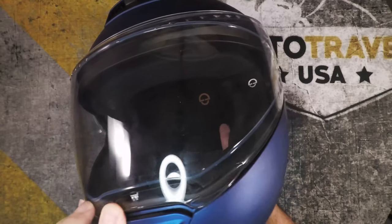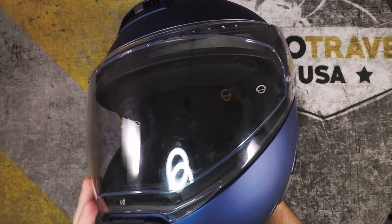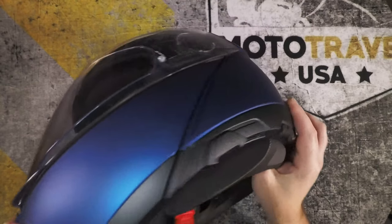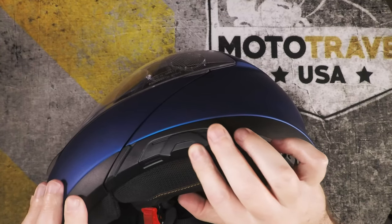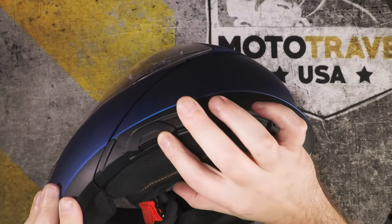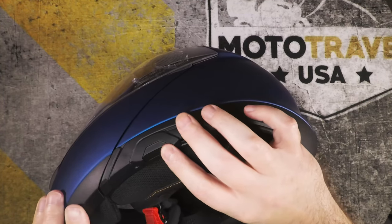Just like the C3 Pro, the helmet has a Pinlock that keeps fog at bay when it's colder out — I can't speak more highly of Pinlock and this one is just as good as any out there. The visor slider has been upgraded from the C3 Pro: it feels a lot smoother, the button isn't as chunky, and it has an indentation in the middle so your glove can catch it whichever way you want to open or close it. It also doesn't stick out as much, so it doesn't catch as much wind and create noise.